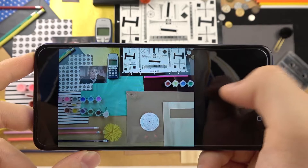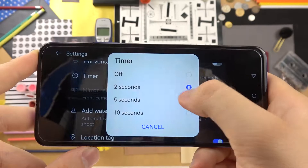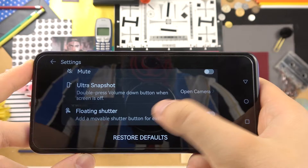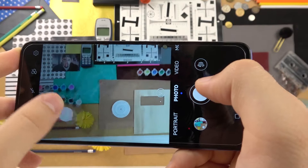Let's select 2 seconds, go back, tap on the shutter, and as you can see, after that time the photo will be taken. Now I'm going to power off that option. The last option that is useful for me is the floating shutter button.